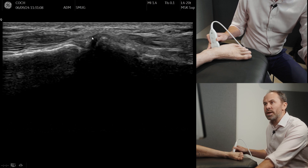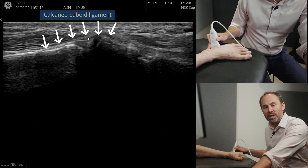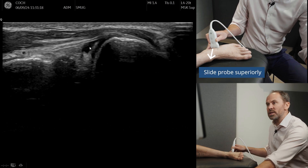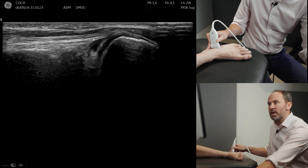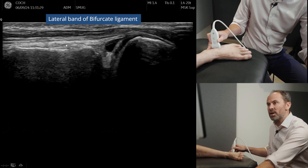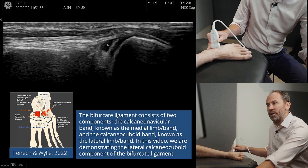You can actually see a small ligament going over the top there, which is the calcanea cuboid ligament. Now if you just slide the probe up, you will see — and there's a little bit of fluid here — we're looking for the lateral band of the bifurcate ligament. We can see that coming from the anterior process of the calcaneum and attaching over here onto the cuboid. It's nicely outlined because there's a little bit of fluid there.